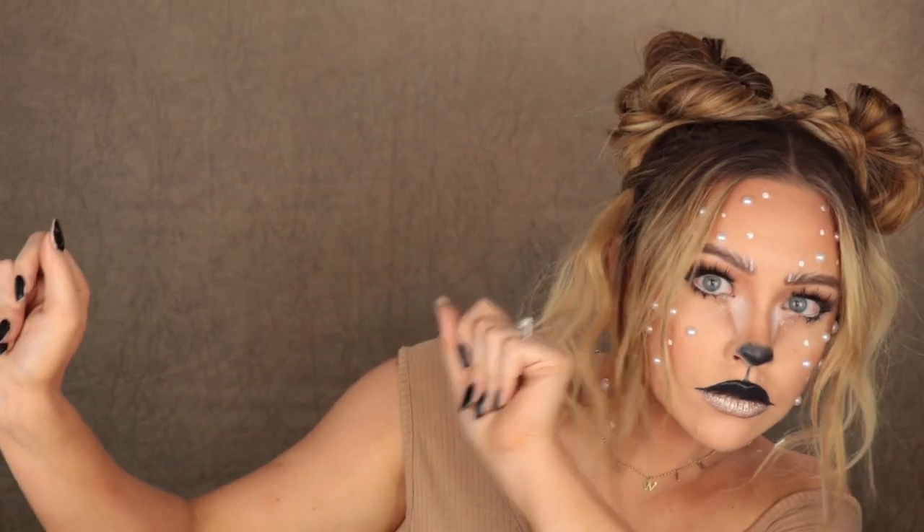Hey guys, welcome back to my channel. If you're new here, my name is Kaelin Chase. I'll be doing voiceover in this tutorial because I get a little too focused when I'm doing makeup, and when I'm doing Halloween looks I really want to make sure I can actually explain everything to you. So without further ado, let's get into this tutorial.